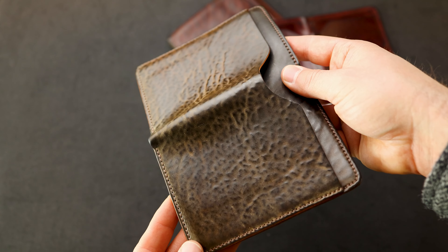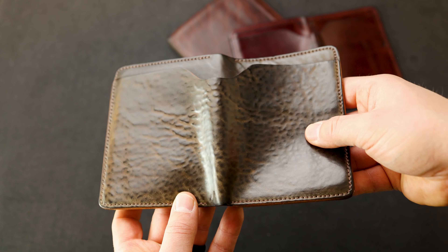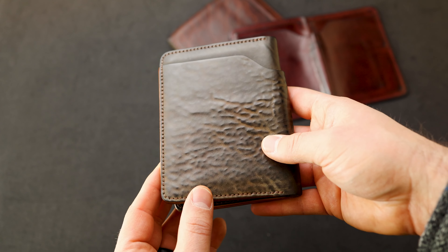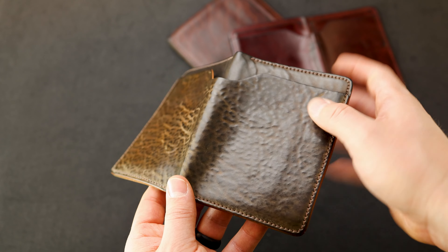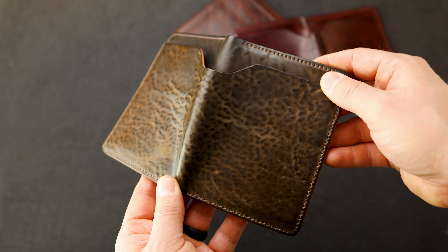The first one here is a really striking piece of the tumbled shell, and I'm really excited to show this to you because I've never been able to fully show how nicely the tumbled shells wear in. They wear in kind of like all the other shell cordovan, where you get this really bright shiny, glassy surface, especially on the outside of the wallet where it's naturally polishing all day in your pocket.